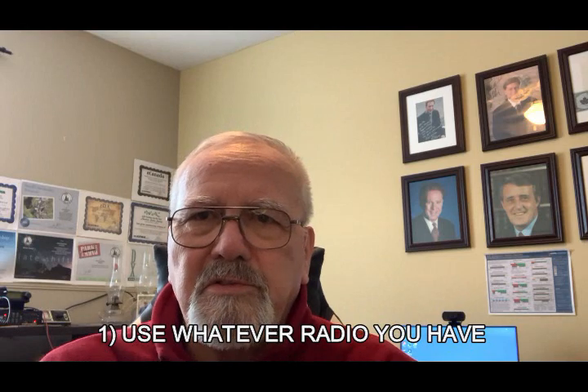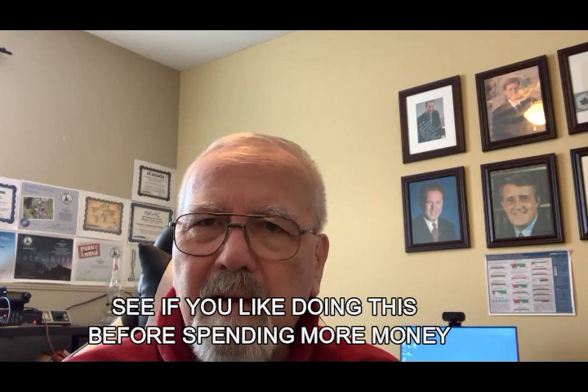Start with whatever radio you have. There are fancy radios out there, but there are also a lot of people with older radios. Just last year I got rid of my Kenwood TS430S — a good radio that worked fine. You can take that one to a POTA park, operate from your car, or operate on a park bench. Right now I use an Icom 7300 as my upgrade. Is it perfect for hiking? No, it's big and heavy, but it works for me. When you start off, use whatever you have and see if you like it.